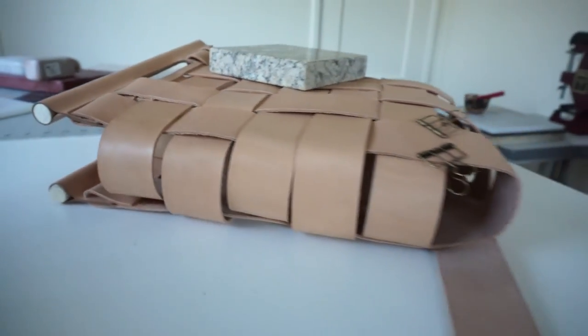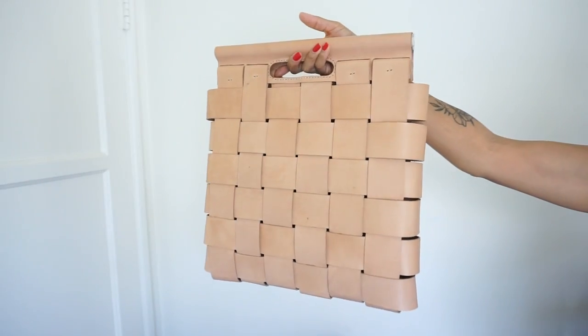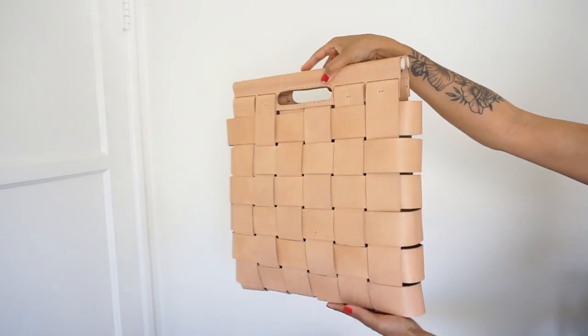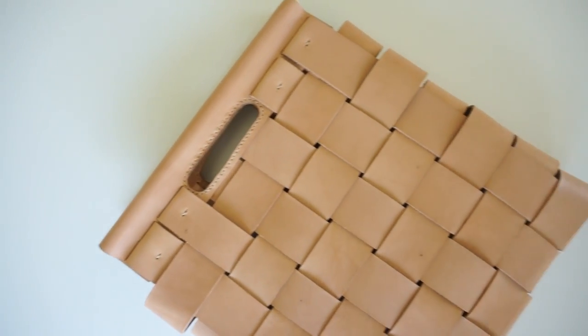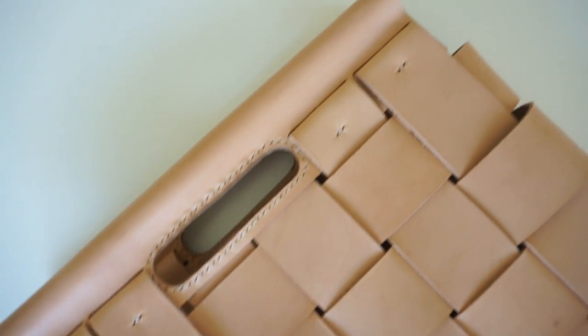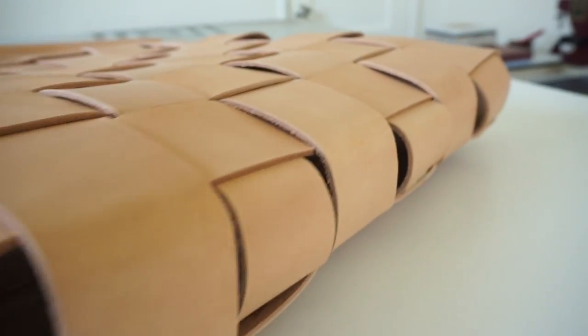So that completes our woven leather tote — this is the final result. I actually really like it. Now that I've done one I can do many and tweak them a bunch of different ways and perfect the handle and all of that. If you guys do give this design a try, just take your time with it. It is a tedious process to weave everything together — make sure all the pieces have adhesive and nothing is coming apart. Until the next project, I'll catch you guys later, peace!